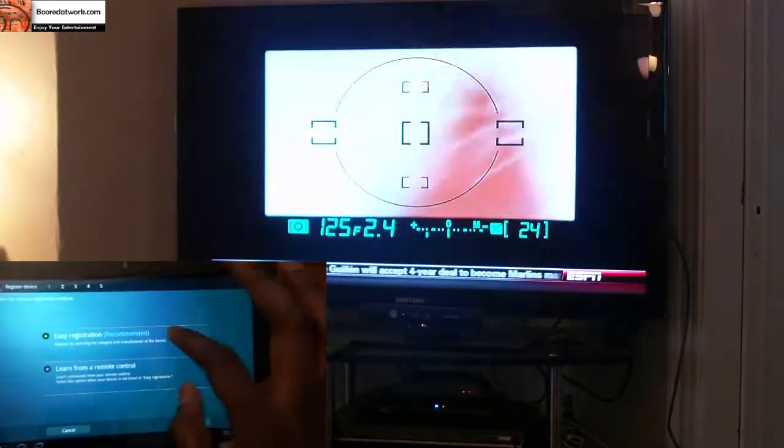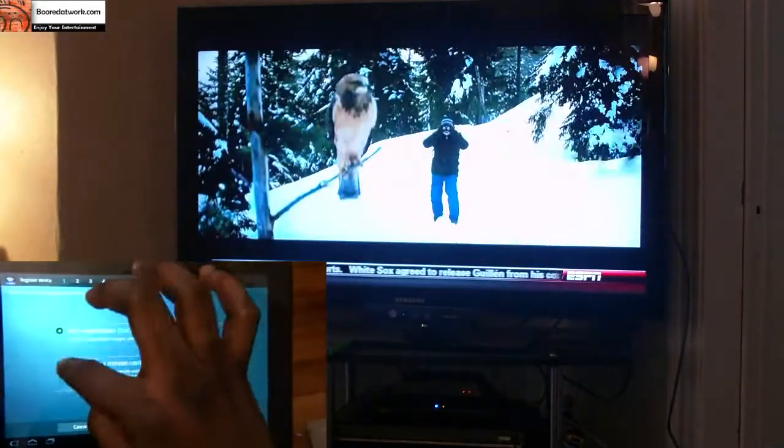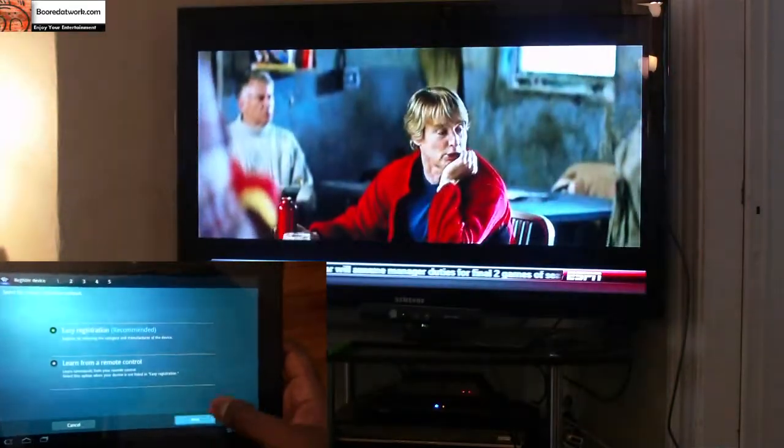Once you go into the app, you're allowed to register a device. This has easy registration or you can learn from the remote — we're just going to use easy registration here and hit next.